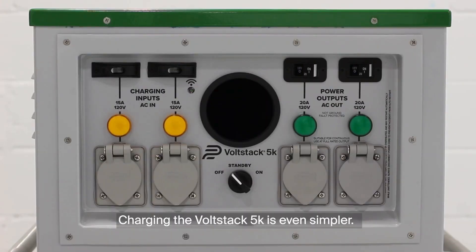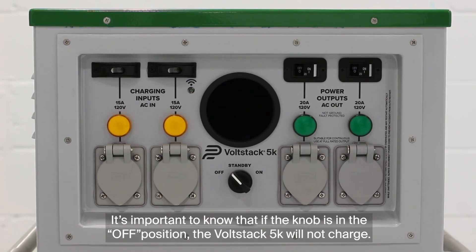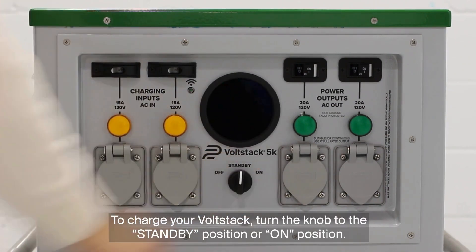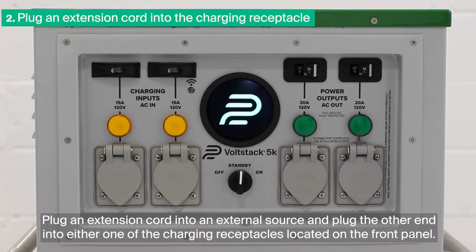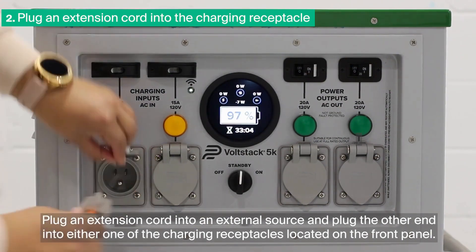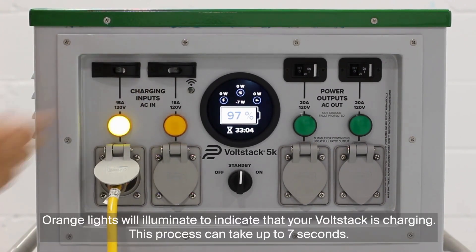Charging the Volstack 5K is even simpler. It's important to know that if the knob is in the off position, the Volstack 5K will not charge. To charge your Volstack, turn the knob to the standby position or on position. Plug an extension cord into an external source and plug the other end into either one of the charging receptacles located on the front panel. Orange lights will illuminate to indicate that your Volstack is charging. This process can take up to 7 seconds.